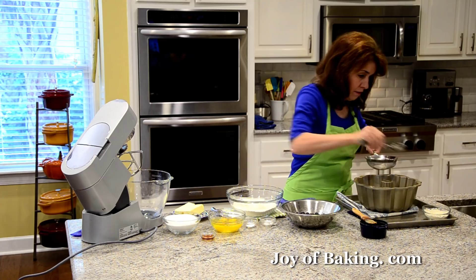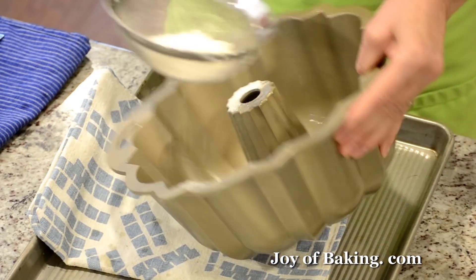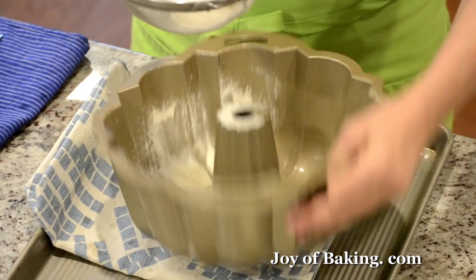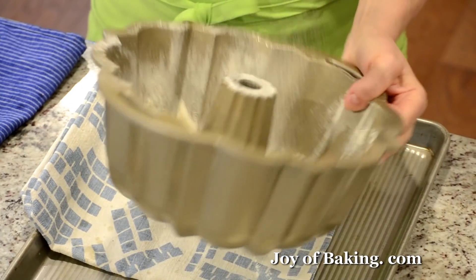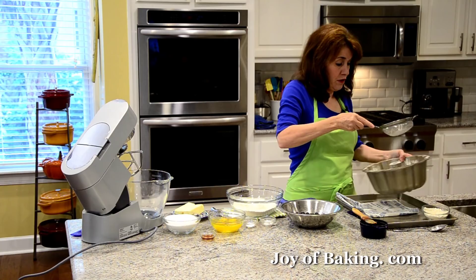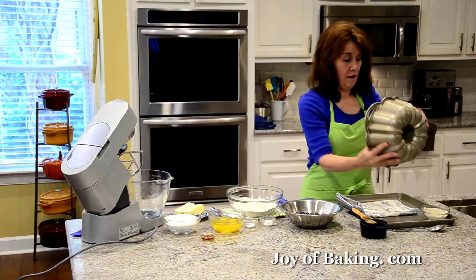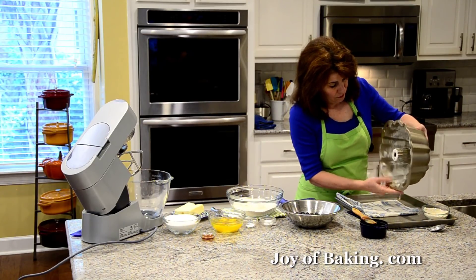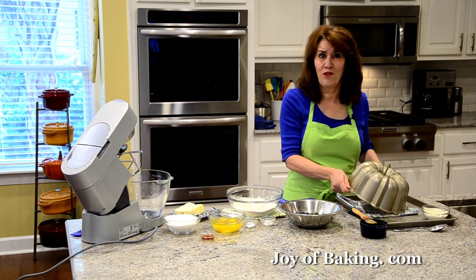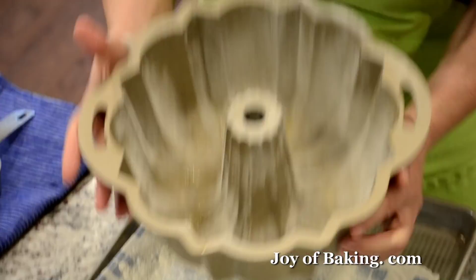I find this the easiest way — normally I would do this over the sink. Once you put your flour in, try to get it as much as you can, and then tap it out. Like I said, do it over the sink. And there you have your pan.